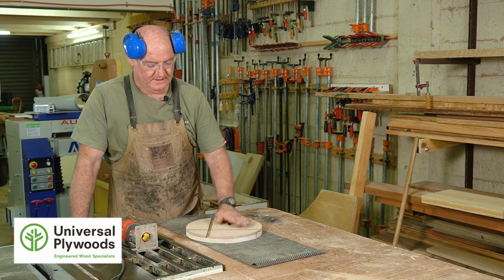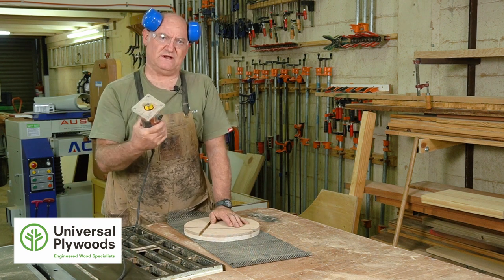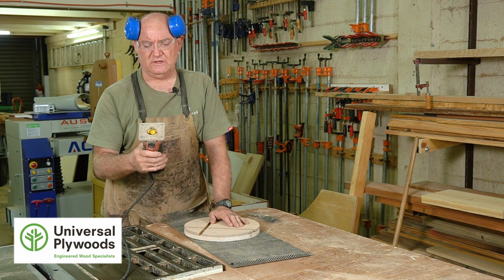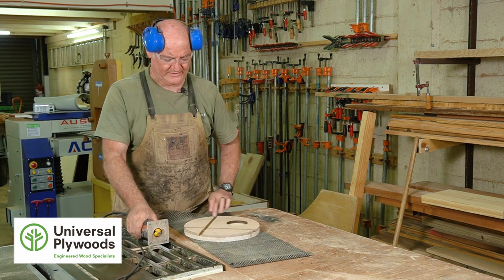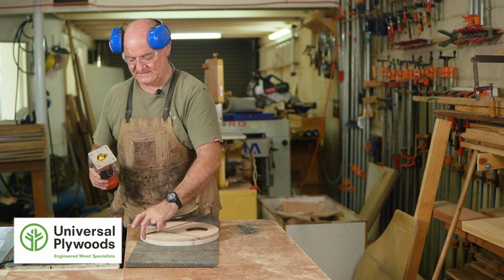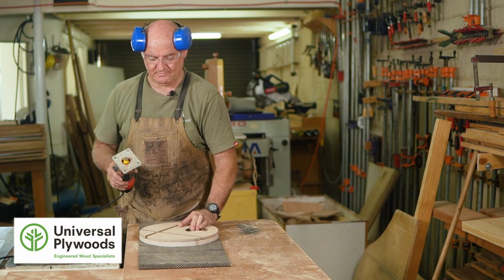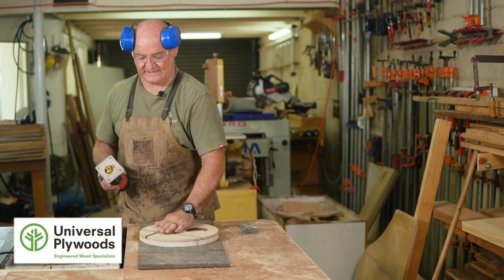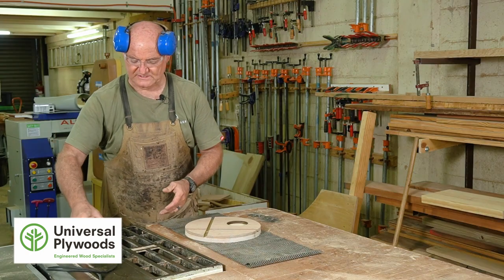Now we're at the part where we're going to put a profile around the edge of this so that it's just a bit more interesting. We're going to use a handheld trim router — I love these little routers because they're easy to use, they're a one-handed tool, and they're not difficult to control. We've got a chamfer bit — a 45 degree chamfer — so we're going to achieve a nice 45 degree chamfer all the way around the outside. We have to be careful when we get to the gaps because there's nothing for the bearing to run against there, so we go very slowly. I've got my piece on a non-slip pad, eye protection and ear protection on, and we're going to route in an anti-clockwise direction.